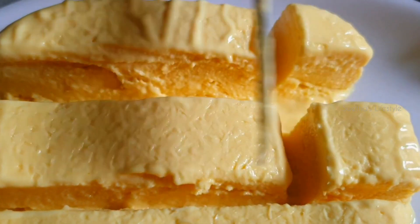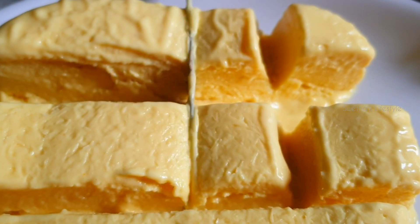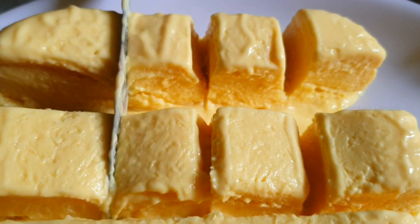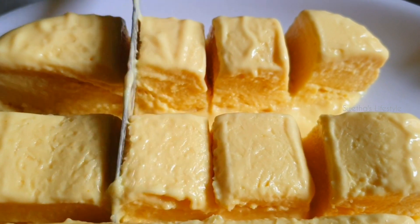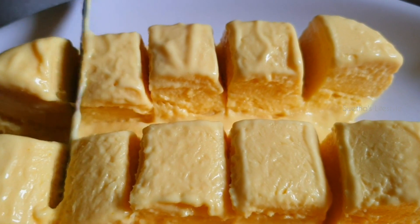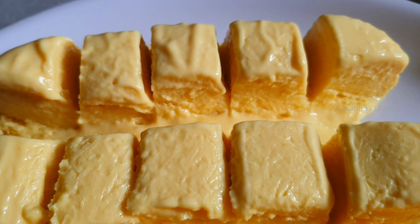For getting this kind of smooth and fluffy texture to ice cream, all we need to do is follow a few tips and tricks. In this video, I am going to share many things with you all about ice cream making. So please do watch the video till the end to get to know about the interesting facts.